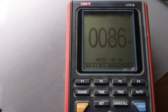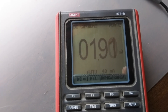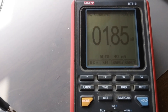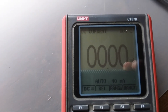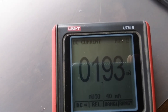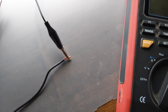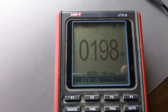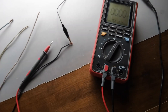It seems like it charges up. If I disconnect it and touch it again quickly, it seems to charge up — maybe because it's just a slow reaction to the ground. It looks like it charges up and then discharges when you connect with the other.